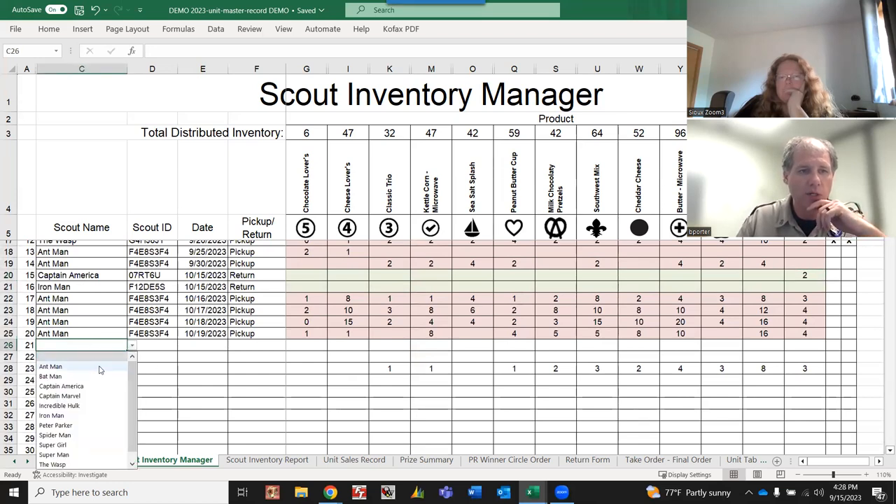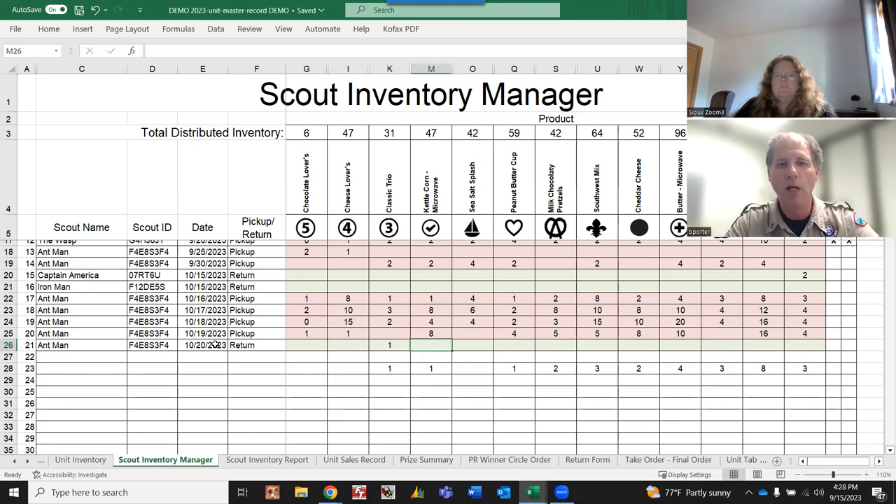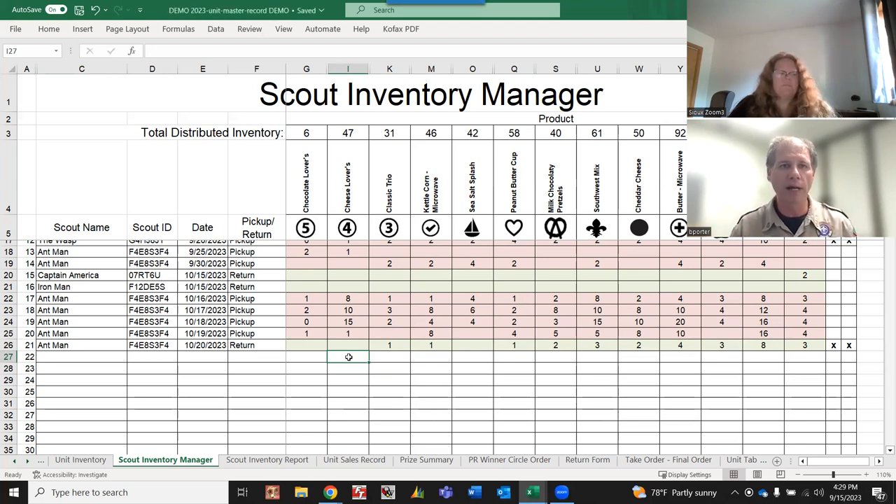I'll enter a return for Ant-Man, our top seller - all numbers entered as positives, even for returns. For example: one classic, one microwave, one peanut butter, two pretzels, three southwest, two cheddar, four microwave, three caramel with pecans, one full case of classic caramel in containers, and three popping corn. If you have a scout-to-scout transfer within your unit, record it as a return from one scout and a pickup for the other to keep everything balanced.